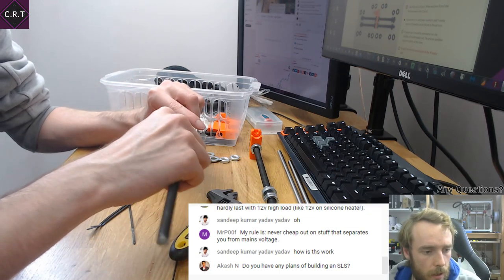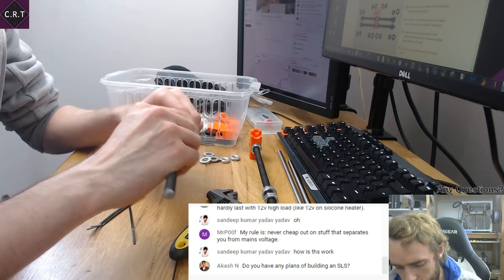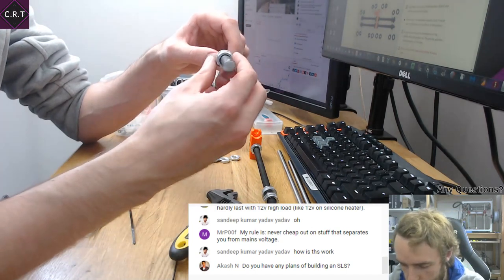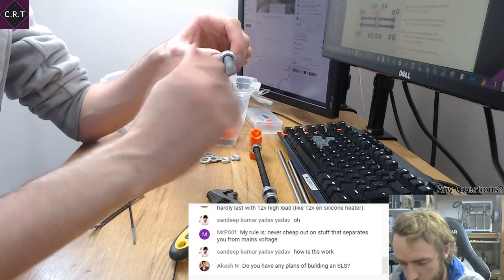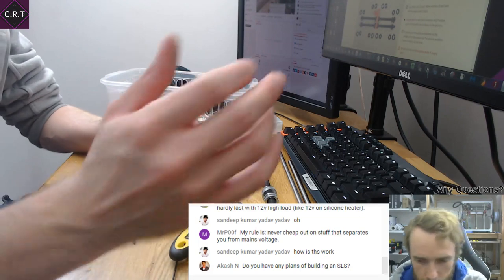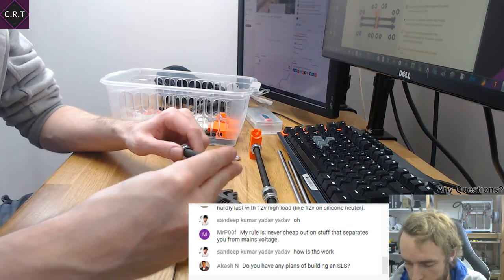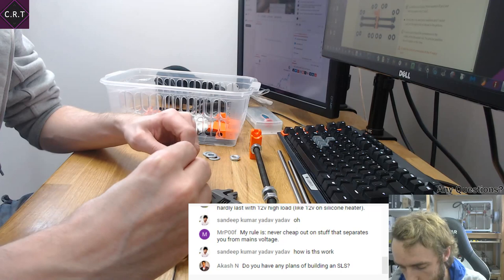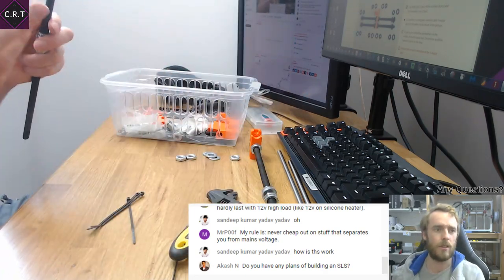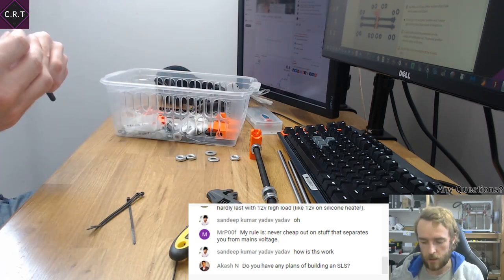Do I have any plans for building an SLS printer? Do you mean designing one or getting a kit? I've considered getting a kit but not designing one. I don't think I know enough about SLS printers to design one. I've been around FDM printers for a few years, but if I were to try designing an SLS printer, I'd want to buy one first — by building a kit you really get a good sense of how it works, what components are required, what the downsides are, and where it can be improved.